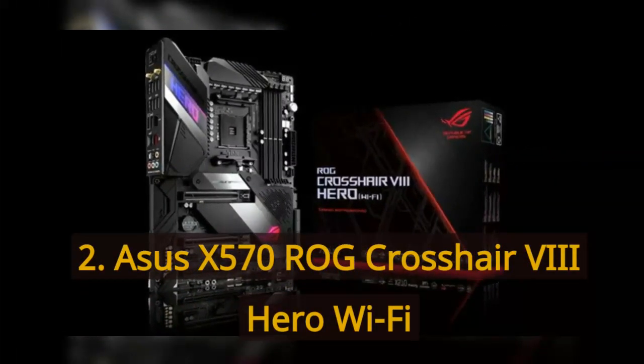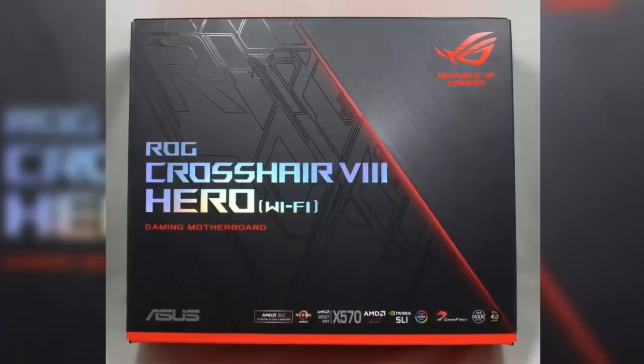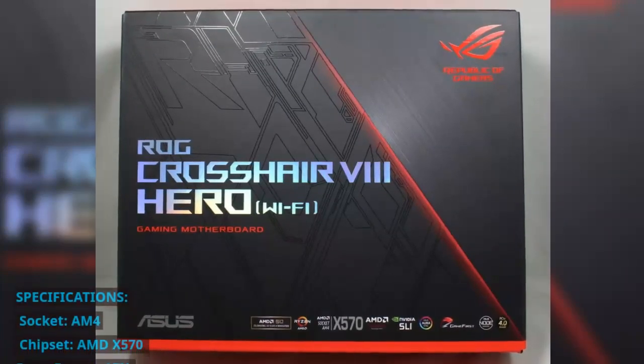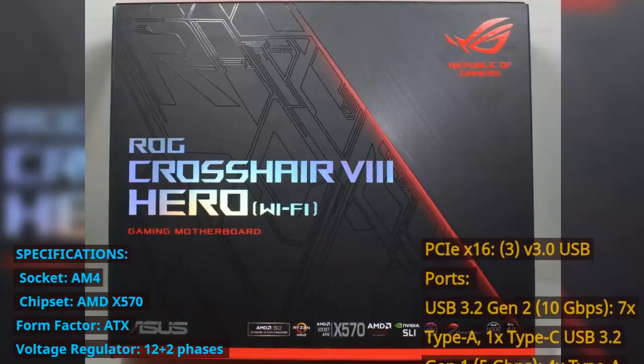Number 2: Asus X570 ROG Crosshair VIII Hero Wi-Fi. Specifications — Socket: AM4. Chipset: AMD X570. Form Factor: ATX.